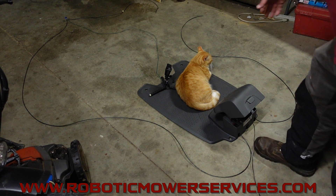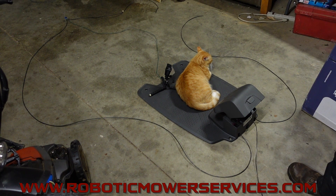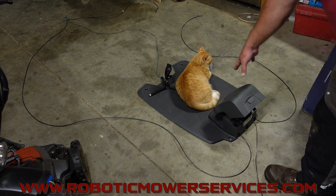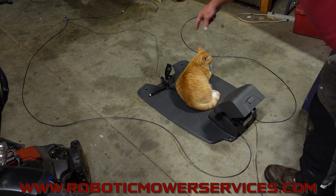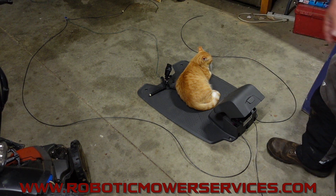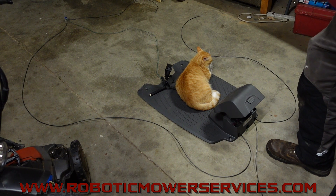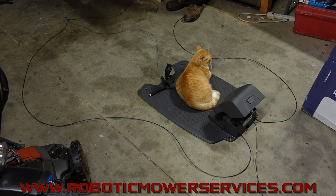I got my helper here who is apparently protesting and laying down on the job. We got a 300 series charging station here, got the black boundary wire coming out around, and I have a green guide wire going out to differentiate it for you. You can see I cut the boundary wire over here on this side to replicate having a broken boundary wire in your loop system.